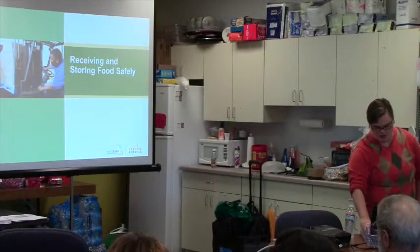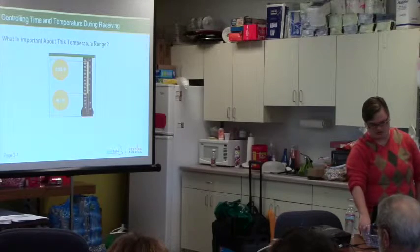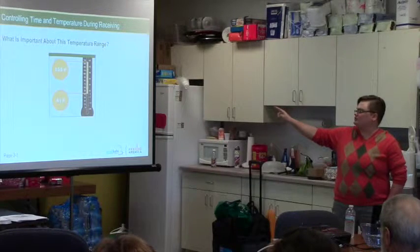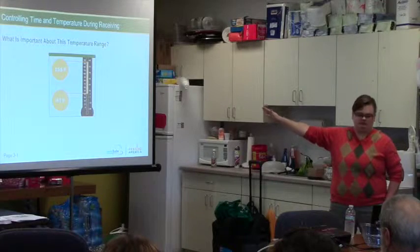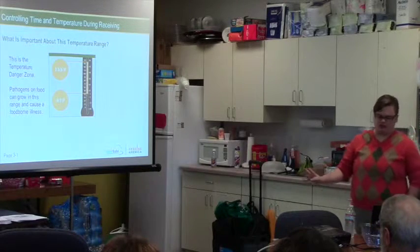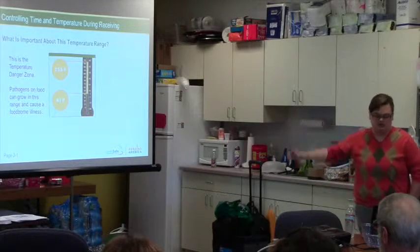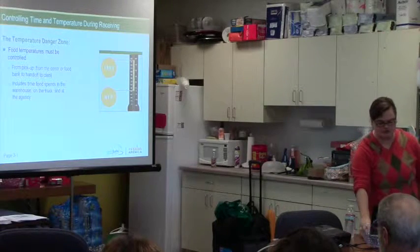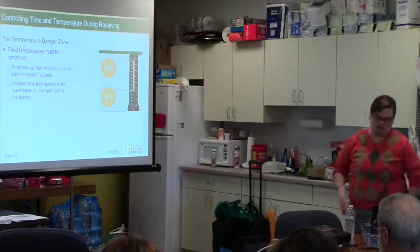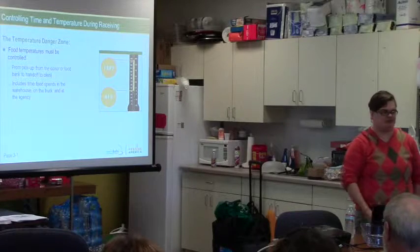Receiving and storing food safely — controlling time and temperature during receiving is really important. The temperature range from 135 degrees Fahrenheit down to 41 degrees Fahrenheit is the danger zone. That's the go-to range for pathogens to grow. Pathogens on food can grow within this range and cause foodborne illness. That includes time food spends in the truck, at the warehouse, and at the agency — it doesn't matter where it is, only what that temperature is.